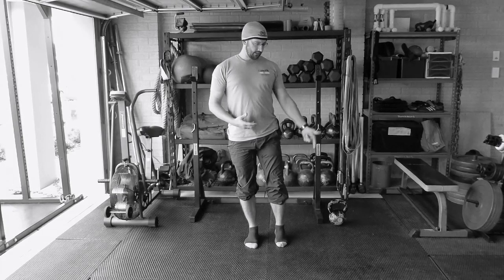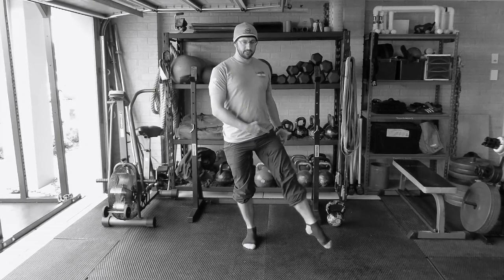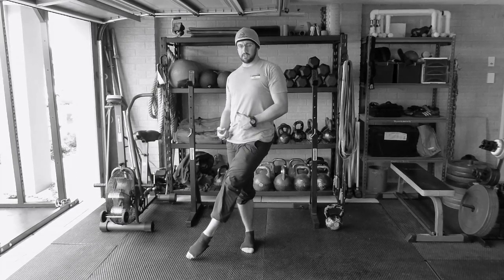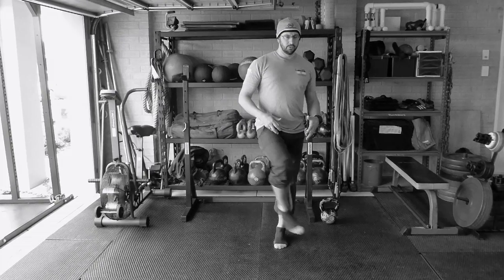Then we're going to take the marbles from that side back again. Nice big movements with this leg - imagine you're picking up 10 marbles and placing them on your other side. Once you've done that, switch sides and do your 10 on this side.